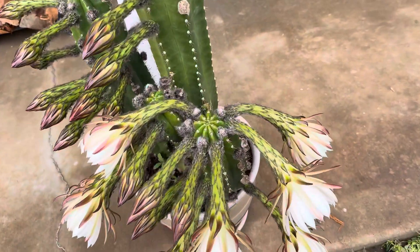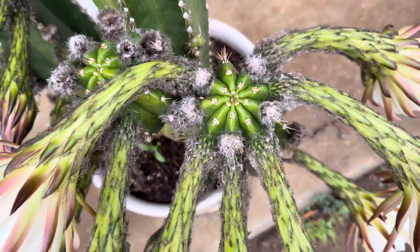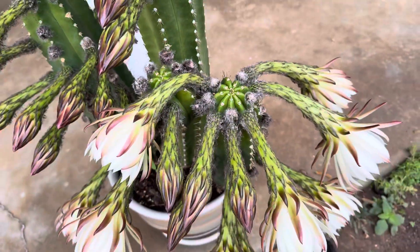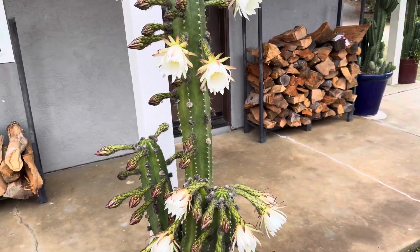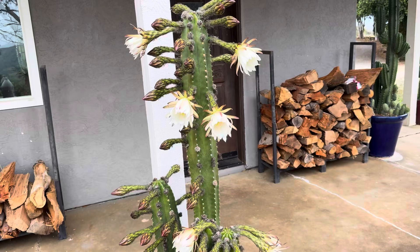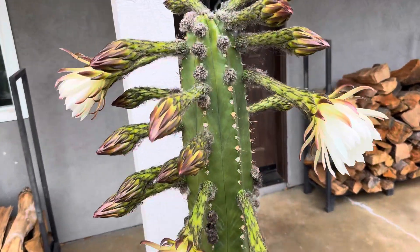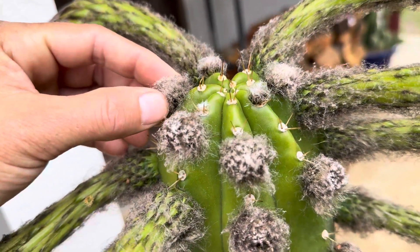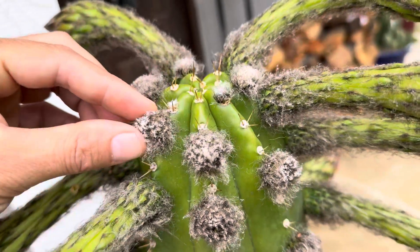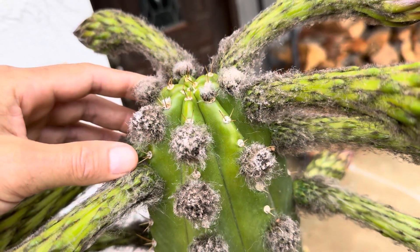Cacti normally bloom in the spring and through the summer, and this is the time of year that in their native environment they would receive a lot of moisture. The first thing you need to get your cacti or plants to bloom is buds. The buds signify that the plant wants to bloom and has the energy to do so.